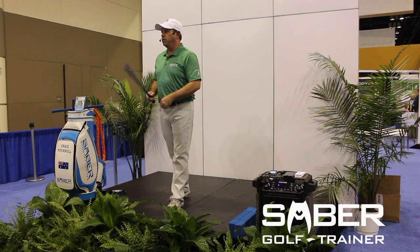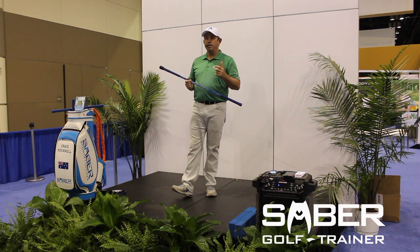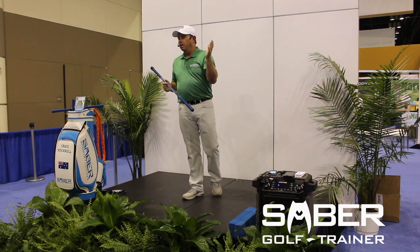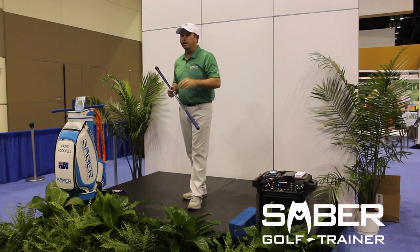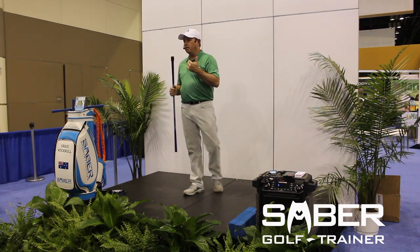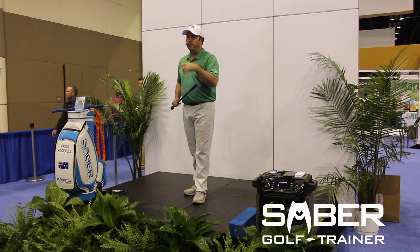What I'm going to do is share with you my vision for the Sabre, why I created it and how it's going to help you. My name is Craig Hocknell. I'm a 20-year PGA golf professional, and I came up with the Sabre because I really wanted help with my own game. I needed to practice efficiently, work efficiently, and be with my family efficiently.